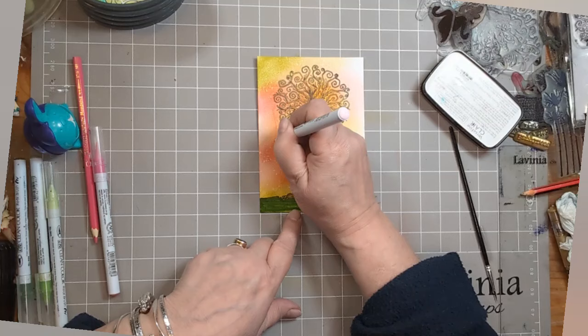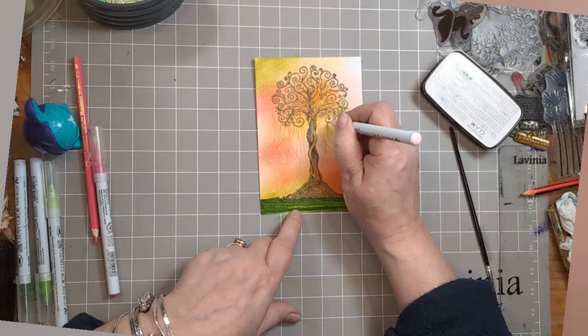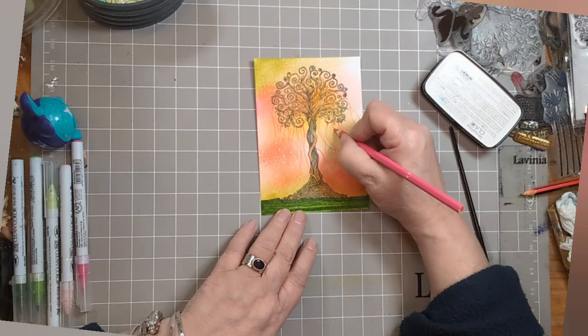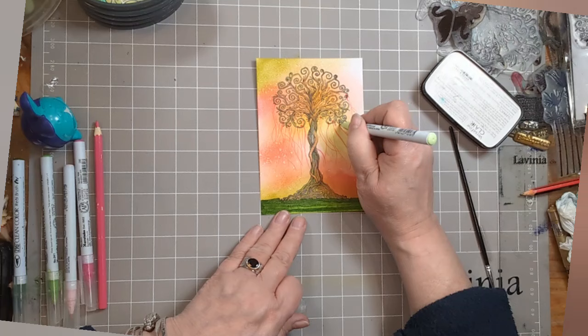I kept thinking it was like a maypole, so I'm adding some very, very pale pink ribbons using the Kuritake Clean Colour Real Brush Pens, trying to give this feeling of them blowing in the breeze. Then I've taken the darker pink to do a little loop over the branch they're hanging from. And then taking that pink Mondelez Watercolour Pencil to go over some of those. You can see them slowly coming to life, and I'm giving a bit of depth by using that very pale green, which also helps balance the colours.